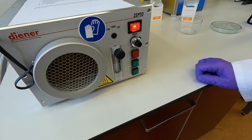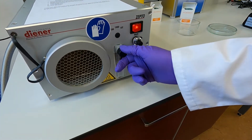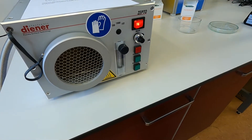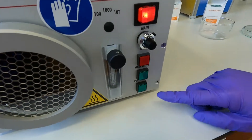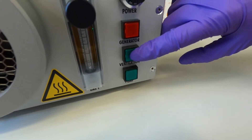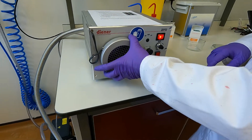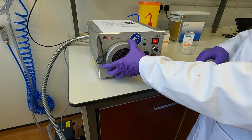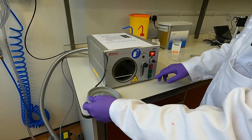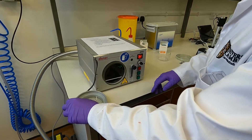We turn on the main power, we make sure that the gas valve is closed and that the power is at 100%. The first step is to turn on the ventilation, which is this green button here, and this is to release the vacuum so we can remove the lid.